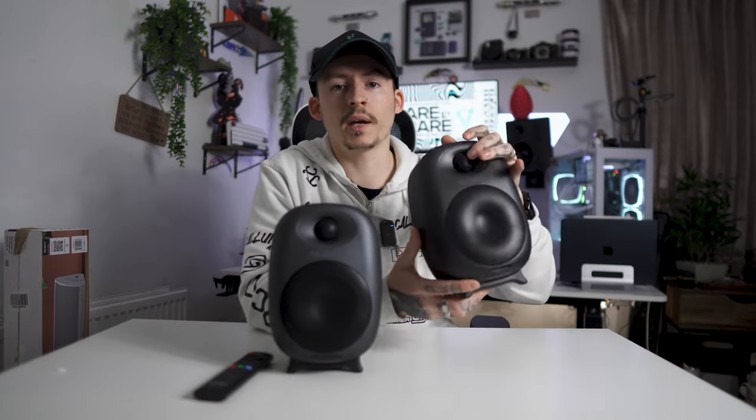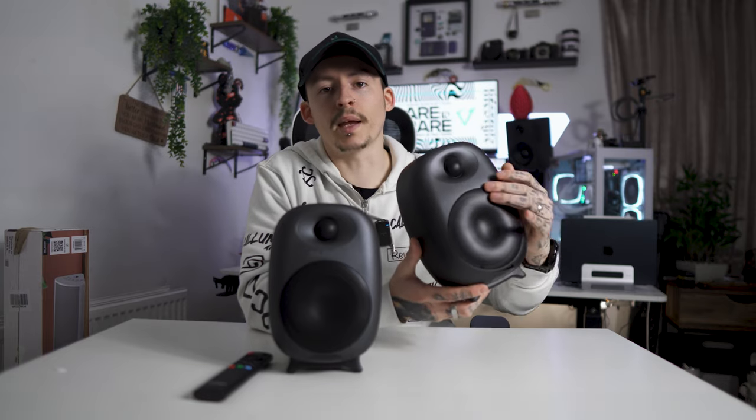Let's start off with the build. Yes, they are plastic, but it's a very durable plastic. Most speakers you get are plastic anyway, or they've got vinyl covers like the D40s over there. You've got your little tweeter at the top, and then your main speaker and sub in there.